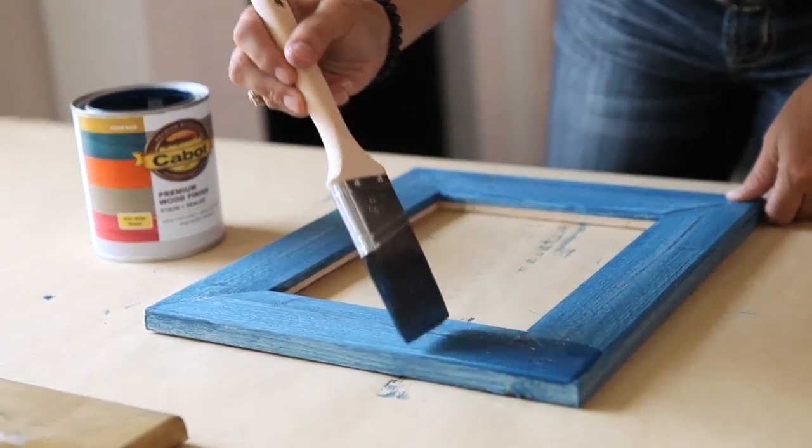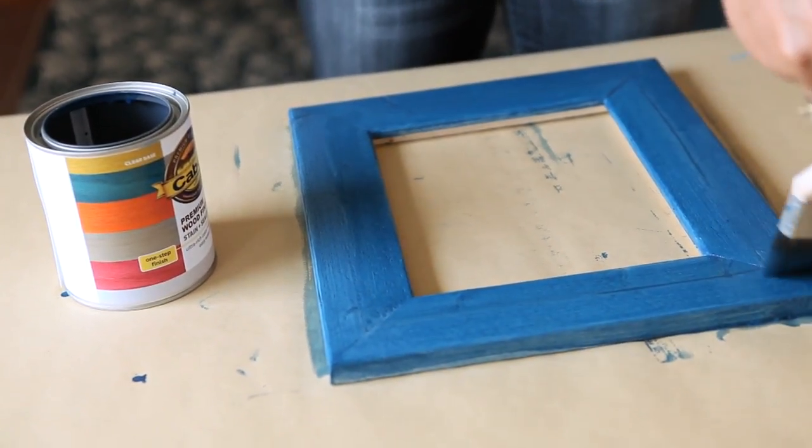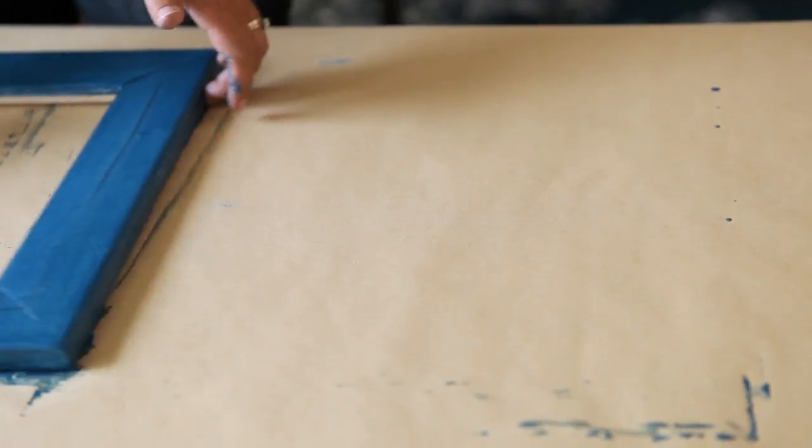For the second coat, you're going to do the same thing you did for the first coat. And if afterwards you think that's the perfect color, you're set. But if you want a darker, richer color, you can apply as many coats as you want to get to that vibrant color that you're trying to achieve.